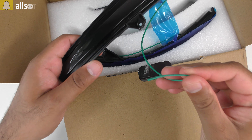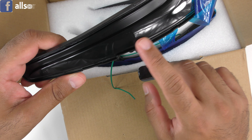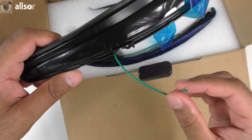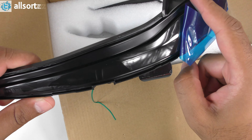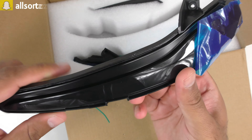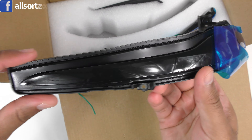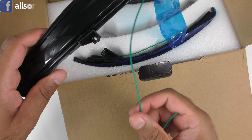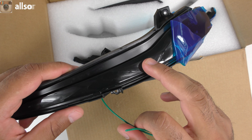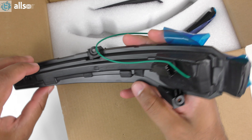Inside the box we have two mirror signals — one for the left wing mirror and one for the right. They are fully tinted compared to the original ones which are only slightly tinted. There's a wire here that connects to the puddle light: when the puddle light comes on, a light blue colour comes on as well, and when the puddle light goes off, that also goes off.